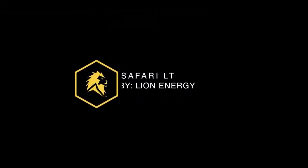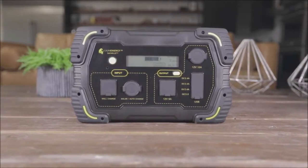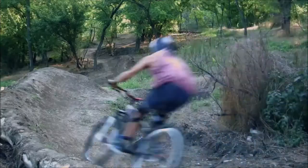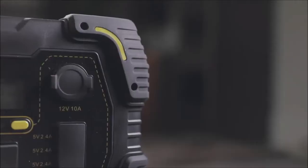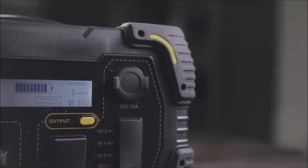Introducing the all-new Safari LT, marking the biggest advancement in solar power generators yet, giving you power during emergencies, at work, or at play. With the highest power output available for a generator this size, the Safari LT is equipped to meet your energy needs wherever you are.